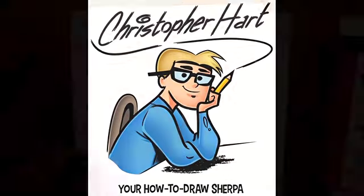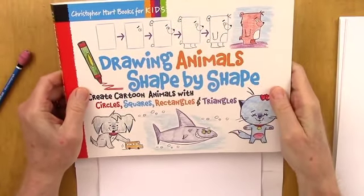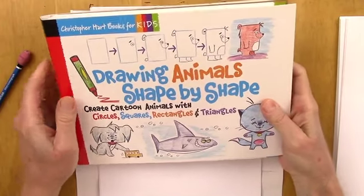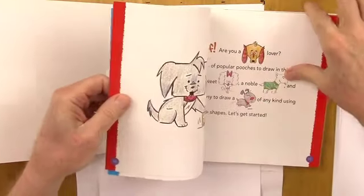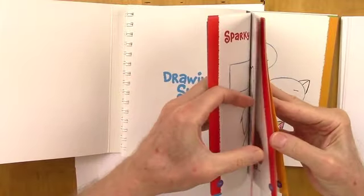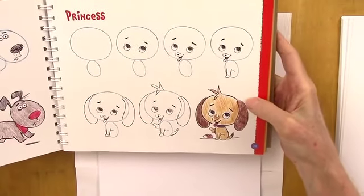Hello, my cartoonist friends. This is Christopher Hart, how-to-draw author of almost anything, including animals and cartoons. And this is my book, Drawing Animals Shape by Shape, which you can get at any bookseller. I'm going to show you today how to draw one of the cute characters inside the book — I think it's on page 23. It'll be a fun one for us to try. And it's this little dog, little princess right here — cute little pup.